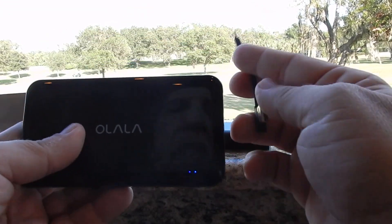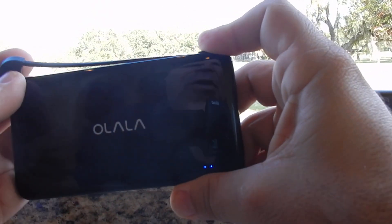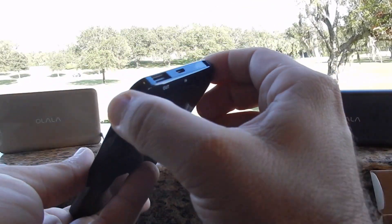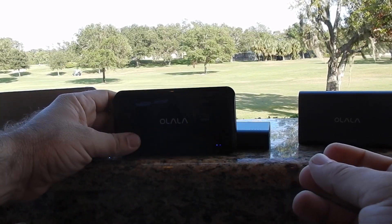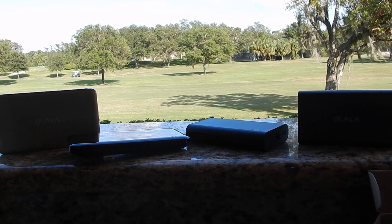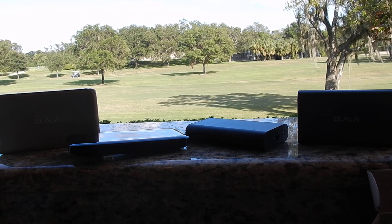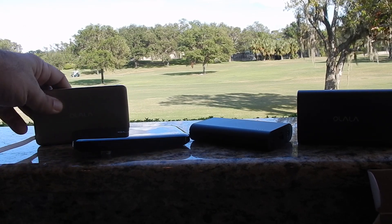I couldn't recommend these highly enough. Full disclosure — Olala sent these out to me, but I would never recommend anything I didn't believe in or use myself. I definitely recommend checking these out. Olala makes some great products. The prices for these two are like $29 and $31 — nothing for what you get. You don't have to worry about cables; if you buy an MFi certified cable separately, they're like $9 or $10, so you get it all right here.